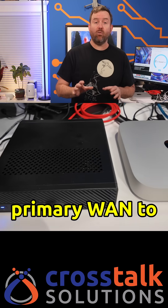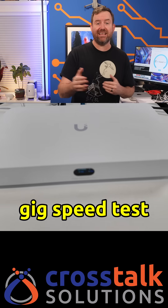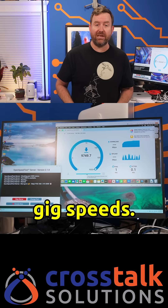When I set the primary WAN to one of the 2.5 gig ports and then ran a 10 gig speed test through the LAN, I was able to easily achieve full 10 gig speeds.